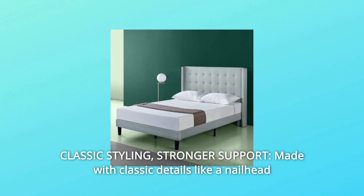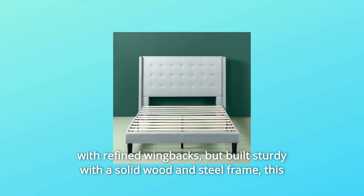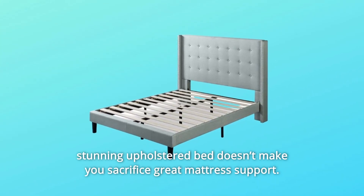Number 1: Classic Styling, Stronger Support. Made with classic details like nailhead trim and refined wingbacks, but built sturdy with a solid wood and steel frame, this stunning upholstered bed doesn't make you sacrifice great mattress support.